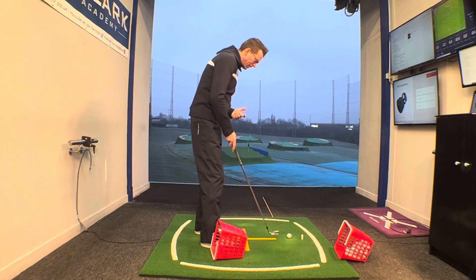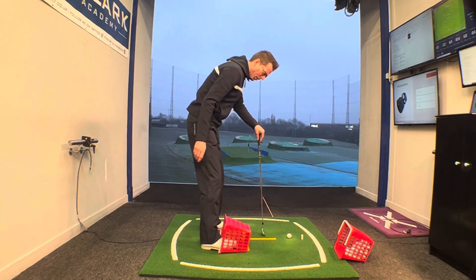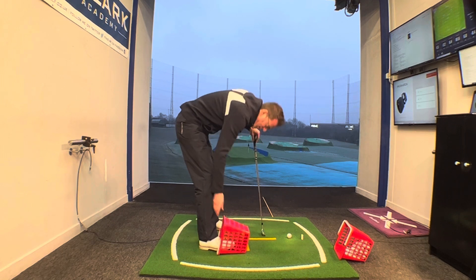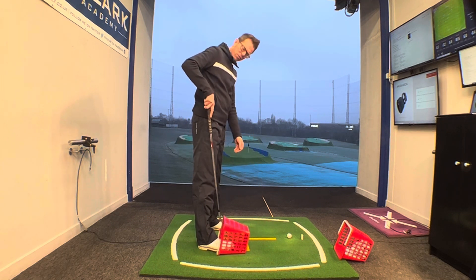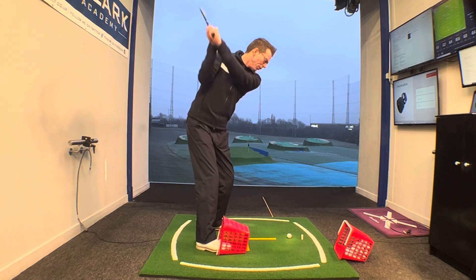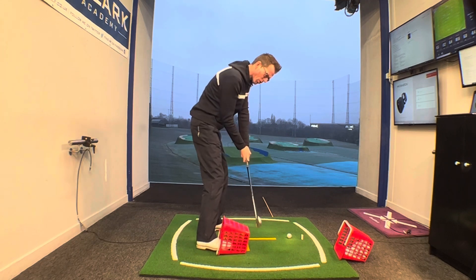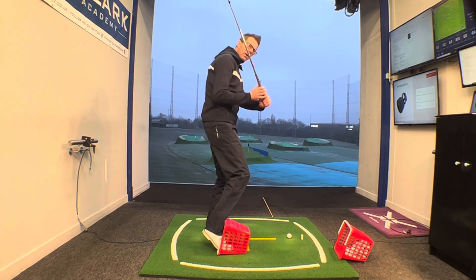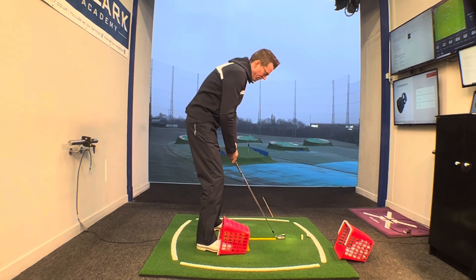You need a range basket. Get yourself into your setup, and then put that range basket so just the edge of it is kind of underneath the arch of your foot. You've got a little bit of space from your shin to the edge of the basket. Then from the top of the swing, just focus on that right foot rolling across. What you don't want is that knee kicking out and your shin bone whacking the edge of this basket.